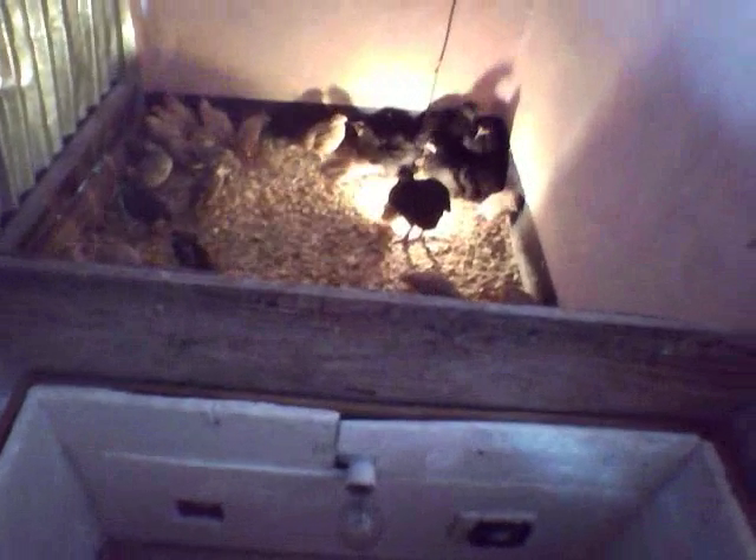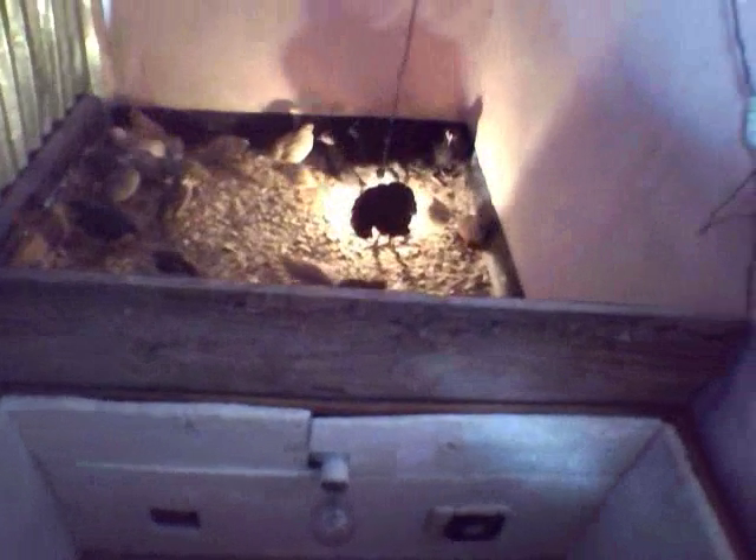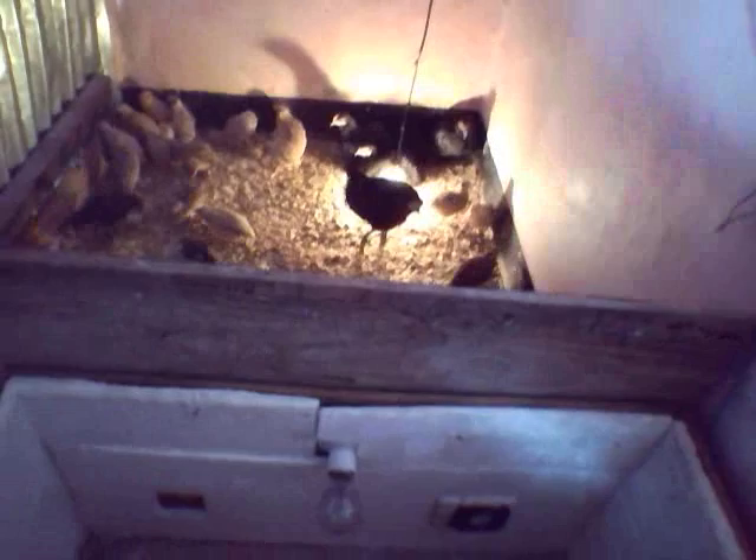There are 100-watt bulbs and local CPU fans which I removed from old desktop computers. The water is for humidity. The tungsten bulbs are cheaper and they are the source of heat. The quail eggs are going to hatch after about five days.